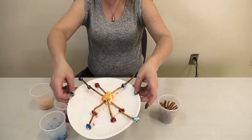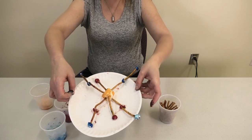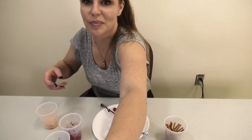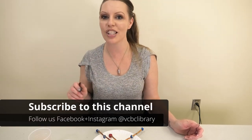So that's my snowflake — I hope your guys' turn out better than mine! Please pick up the kit at the library: 845-382-1. Follow us on Facebook and Instagram and subscribe to our YouTube channel. Thanks for joining me, have a good day, bye!